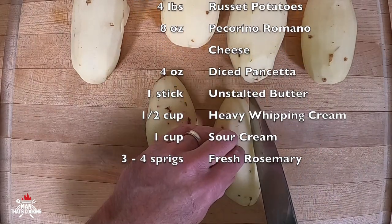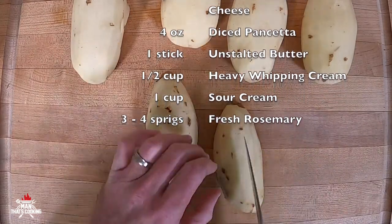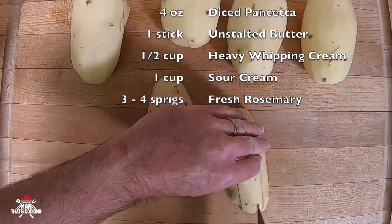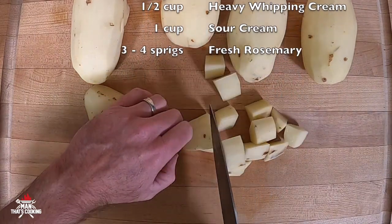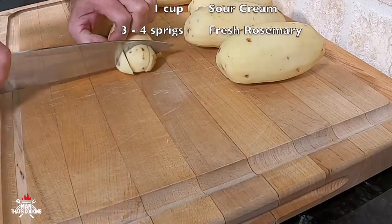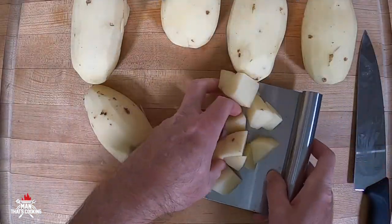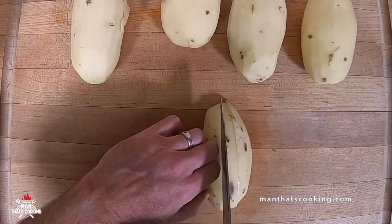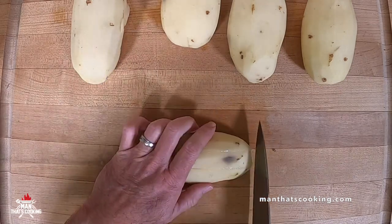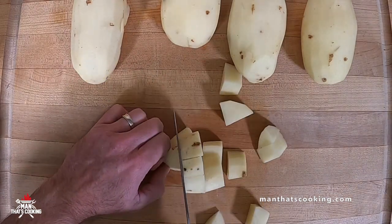Next you want to cut these into about two inch cubes. Start by cutting the potato in half and then you can cut the halves into either thirds like Man did here or halves. You're not going to get these all the same size but keep in mind the smaller the cubes the faster the cook. Try to get these all roughly the same size so that they reach the same level of doneness.